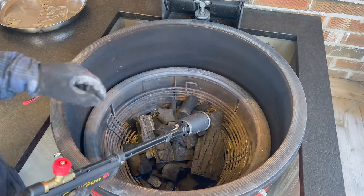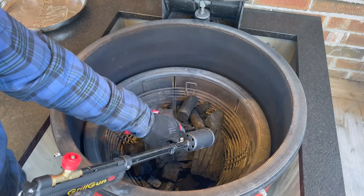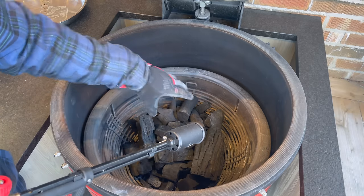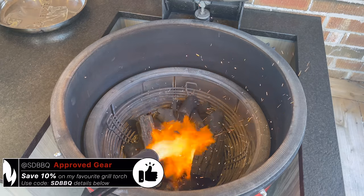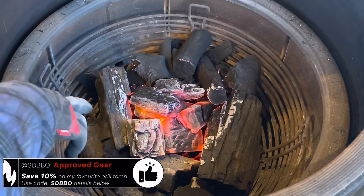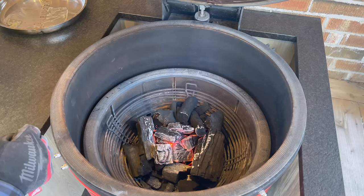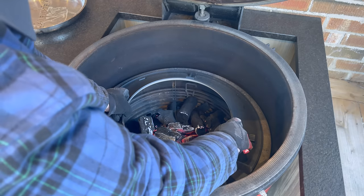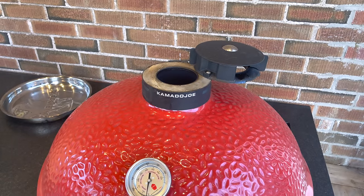Whether you're using lighter cubes — I'd put one here and one toward the front — or something like the Grill Blazer grill gun like I'm using, I want to start the fire slightly front center, going with the natural direction of airflow. I'm waiting until I can see those coals starting to ash over white and glow nice and red, so we've got good combustion. Then I'll drop in the base of our slow roller, close it up, and open both bottom and top vents all the way.